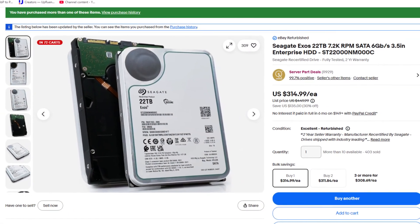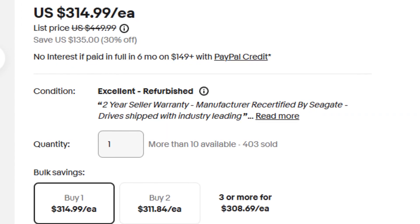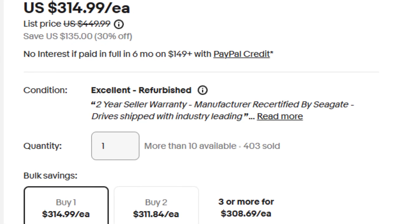I just got these off eBay — you can buy refurbished hard drives there. I've tested them before and found they're perfectly good and they come with a two-year warranty. You get to save like an additional two to three hundred dollars because if I was to buy these drives new, it'd be around four to six hundred dollars. You can see they're bubble wrapped — two 22 terabyte extra hard drives.